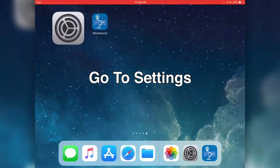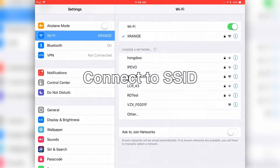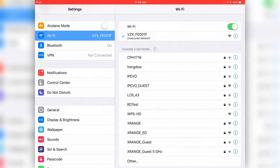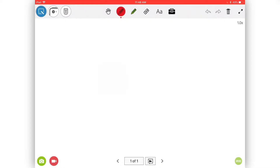Then, go to the Wi-Fi menu and connect to the SSID. Once connected, launch Whiteboard and select the DotCam icon.